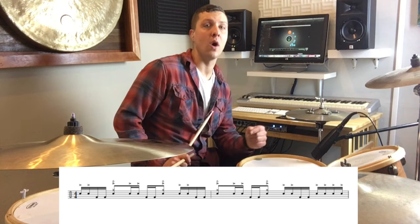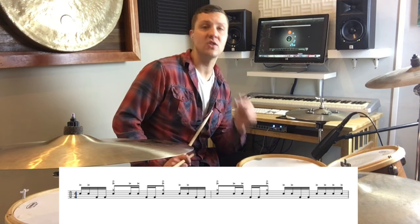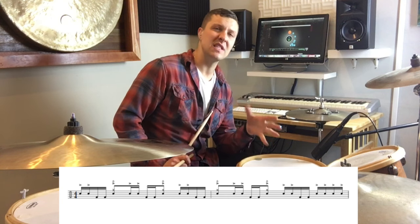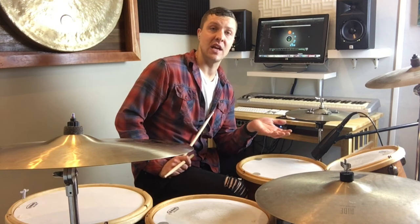You're really thinking: one-e-and-a, two-and-a, three-e-and-a, four-e-and-a, one-e-and-a, two-e-and-a, three-e-and-a, four-e-and-a. So it's these phrases of five, and it takes two measures for us to finish the idea.